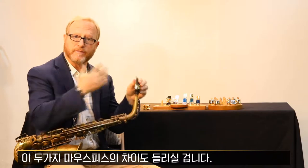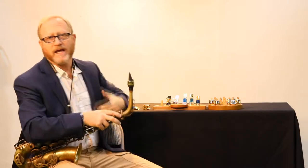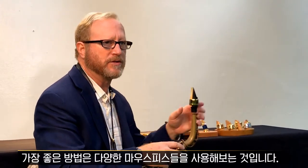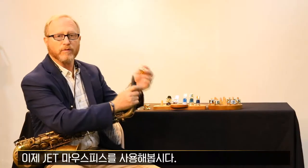And you can hear the difference in two mouthpieces. Every mouthpiece is different, and it depends on you which one feels the best. The best thing is always to try as many as you can. Now we will go to the Jet.